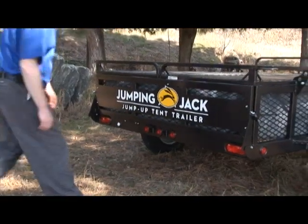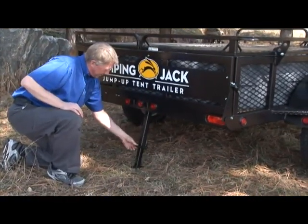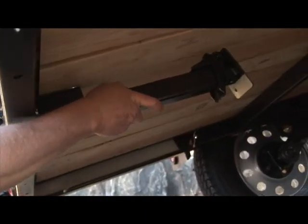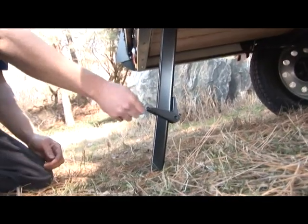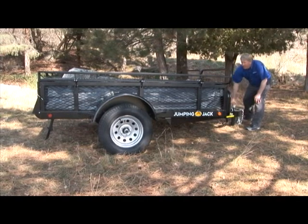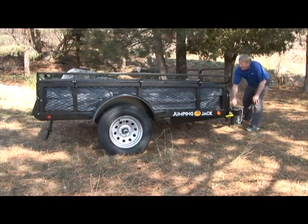After you pull your truck away, lower the rear stabilizer jack hidden under the trailer's back end. Grab the jack and push it forward to the front of the trailer until it drops into place. Then press the jack's lever to lower the foot of the jack. Once the stabilizer is secure, adjust the level of the trailer by rotating the front tongue jack until your trailer is at an appropriate height.